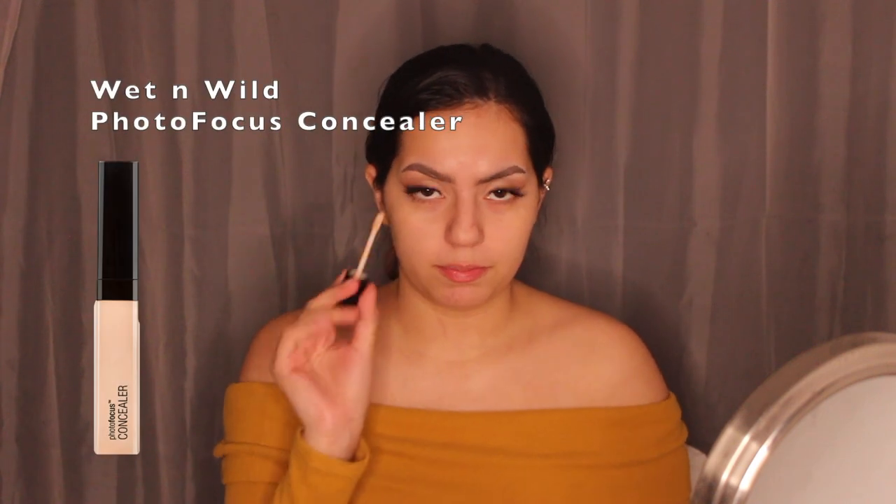I'm going for a light coverage foundation because I don't want it too heavy. Starting with the Wet n Wild Matte Face Primer, applying it all over the face. Then I'm grabbing the Wet n Wild concealer to spot conceal areas that need a bit more coverage.